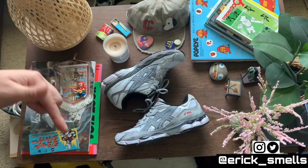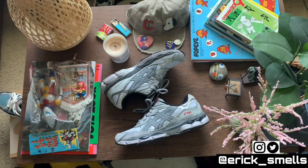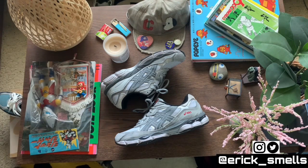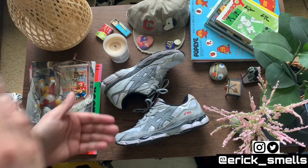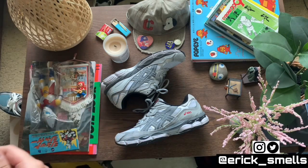They've got plenty of colorways if these are a little too basic for you. I'll drop in the description some places you can pick these up. Look around your local area for sneaker boutiques that may carry them, because they do go on sale. With a lot of newer silhouettes it takes a while for people to get used to it, so if you're early on that you can definitely snag some on sale.